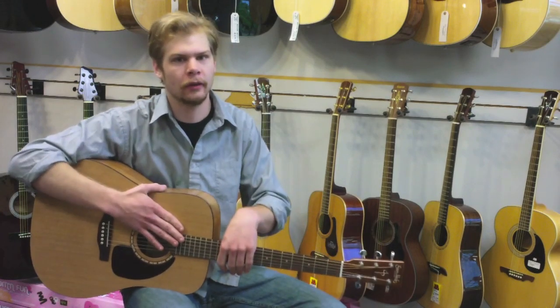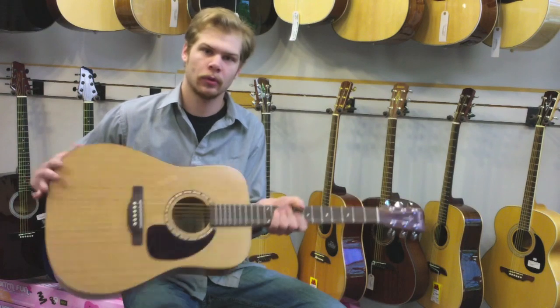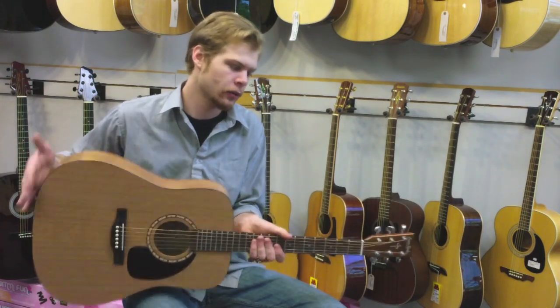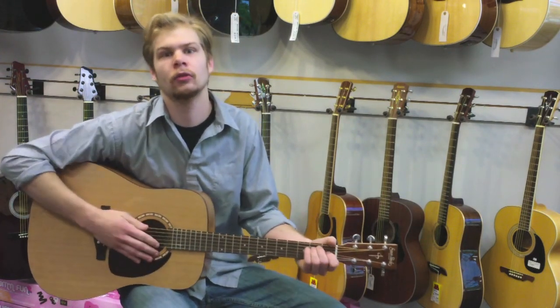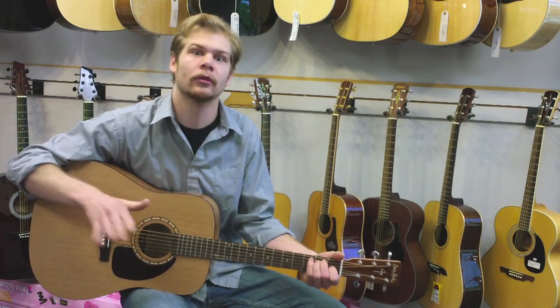So all the woods on this guitar — the maple neck, the cedar top, and the wild cherry back and sides — are actually native to and fairly close by the factory in the southern provinces of Canada.